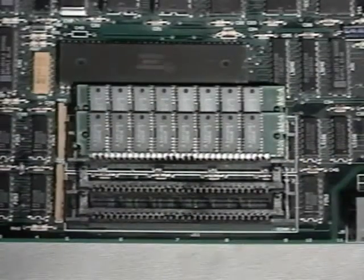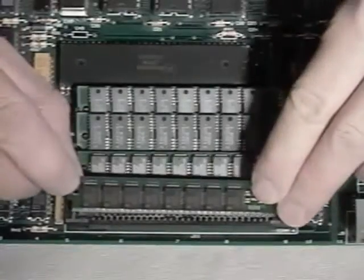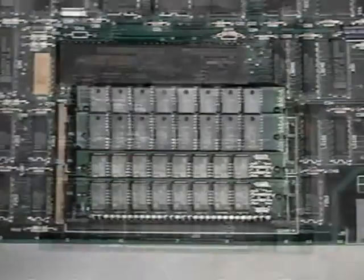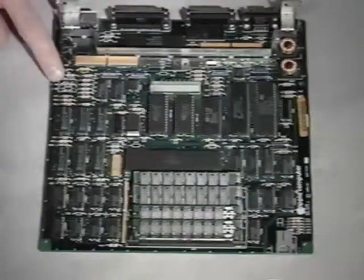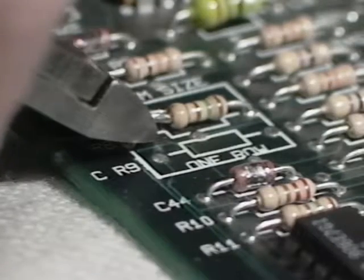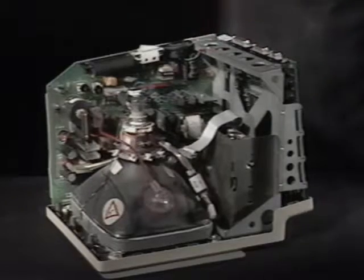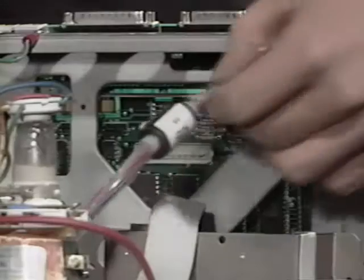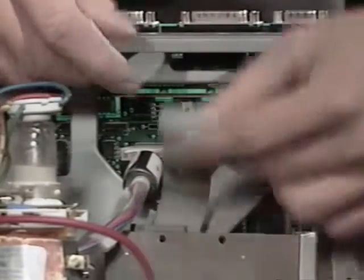You now have two one megabyte SIMs in Bank A. Fill the two sockets in Bank B with two of your original 256K SIMs or two more one megabyte SIMs. You now have either two and a half megabytes or four megabytes of memory. Look closely at your motherboard and locate resistor R8. Use wire snips to clip one leg of the resistor and bend it away from the board to prevent contact — be careful not to scratch the motherboard. This allows your Plus to recognize the new one megabyte SIMs. Slide the motherboard back into the frame and connect the power and floppy drive cables.